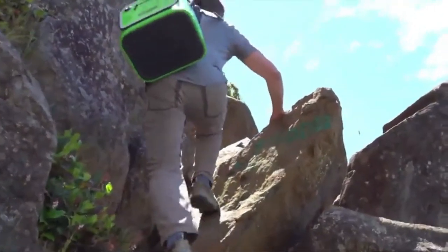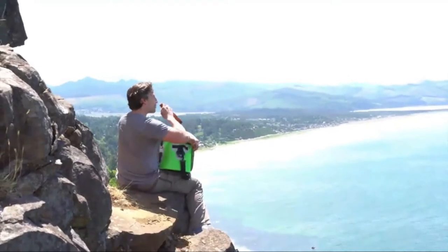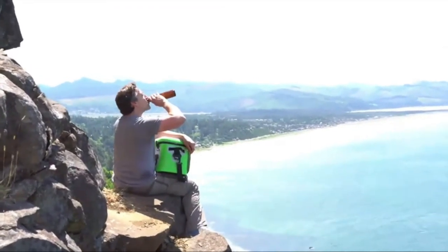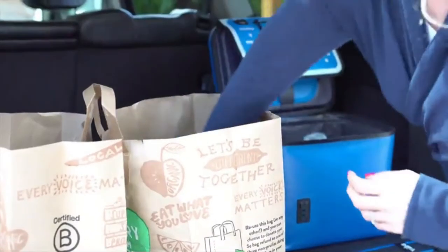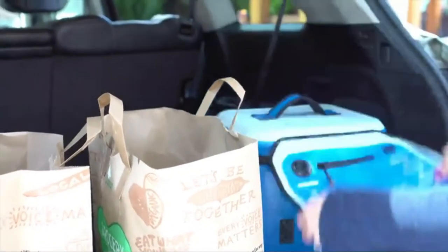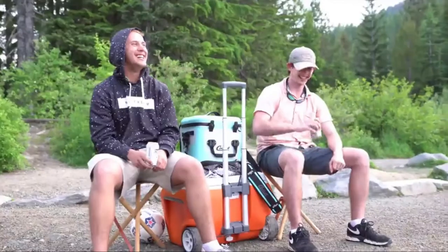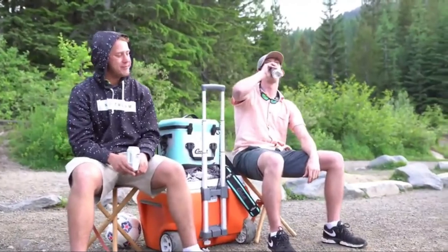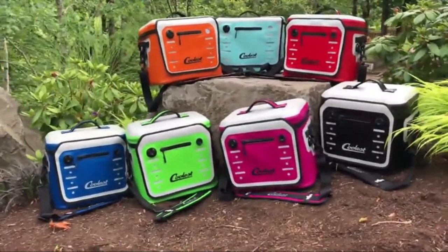Because the Coolest Vibe is so easy to take anywhere, you can even keep it in your car so you're ready to go at a moment's notice. Or if adventure doesn't break out that day, at least the grocery store no longer has to be your last stop. At Coolest, we believe life's better outside, and we create the very best gear to help you get out and enjoy it. This is the Coolest Vibe, our new soft-sided cooler.